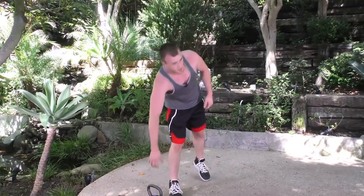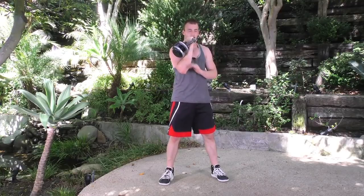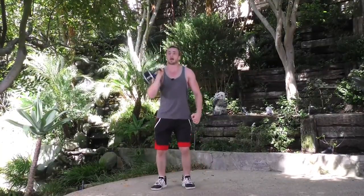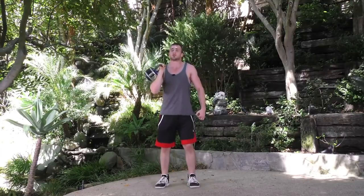Next we're going to do jack thrusters — 12 per side. With your kettlebell, get a nice power clean where you hop underneath it. Wrist is straight. For the thruster, squat down and explode up. This time we're going to hop and come wide and back to center. Tight jump, press it up. You don't have to jump too high, just enough to explode your arm up.